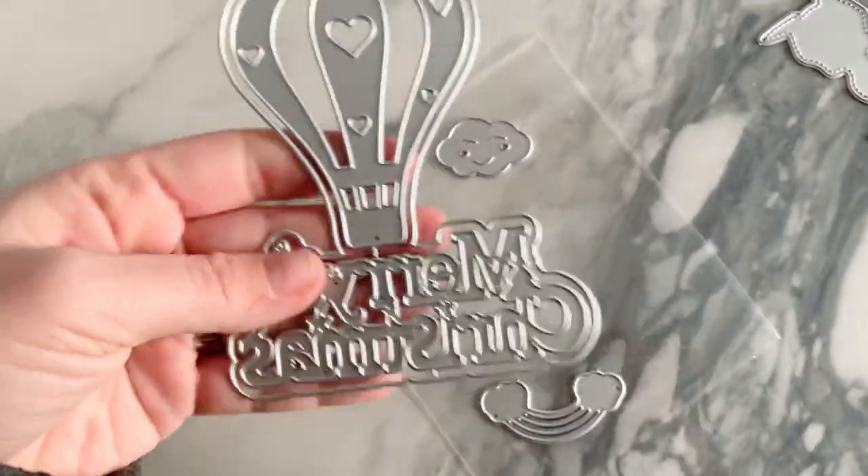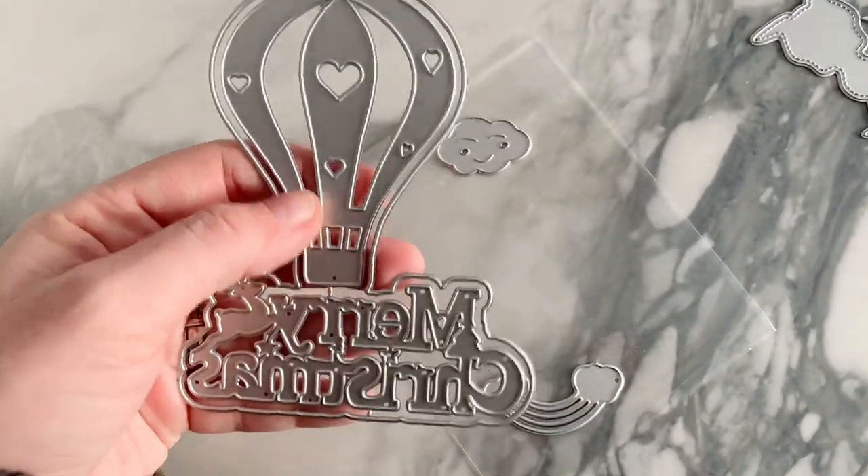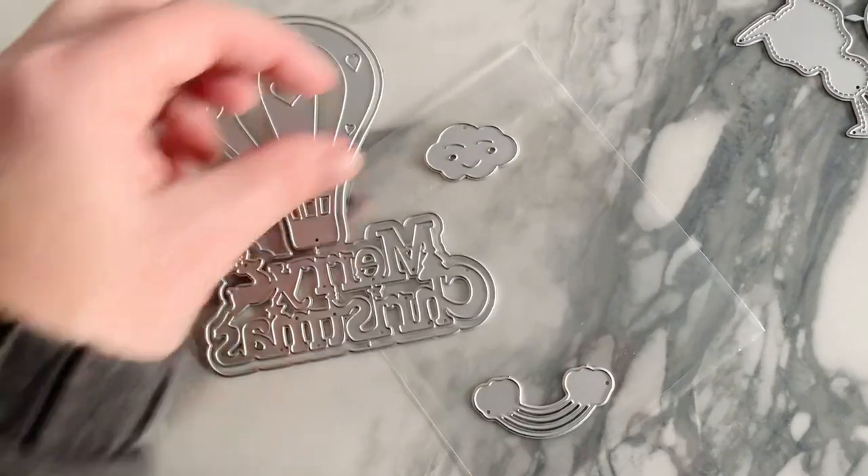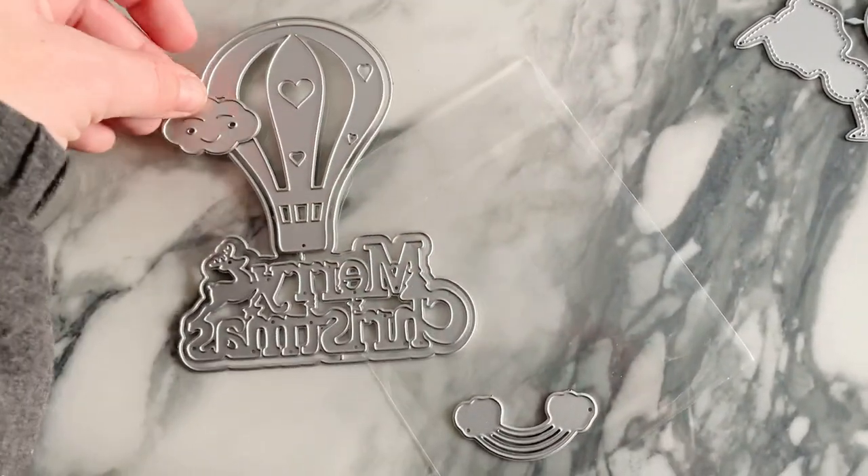Next is this cute little Merry Christmas die with a hot air balloon. It's got hearts, a little deer jumping, and you could also layer up this cloud which has a face on it.